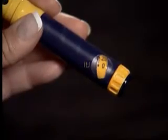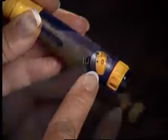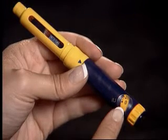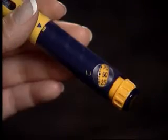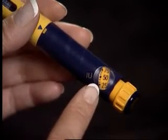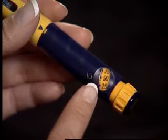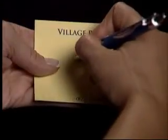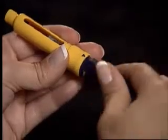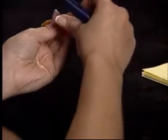Always check the dosage window after an injection using the Follistim pen. If the dosage window reads 0, then you have received your entire dose. If the dosage window does not read 0, this indicates that you did not receive the complete dose and that the cartridge is empty. Document the amount that appears in the dosage window. Remove the used cartridge and needle and replace with a new cartridge and needle.